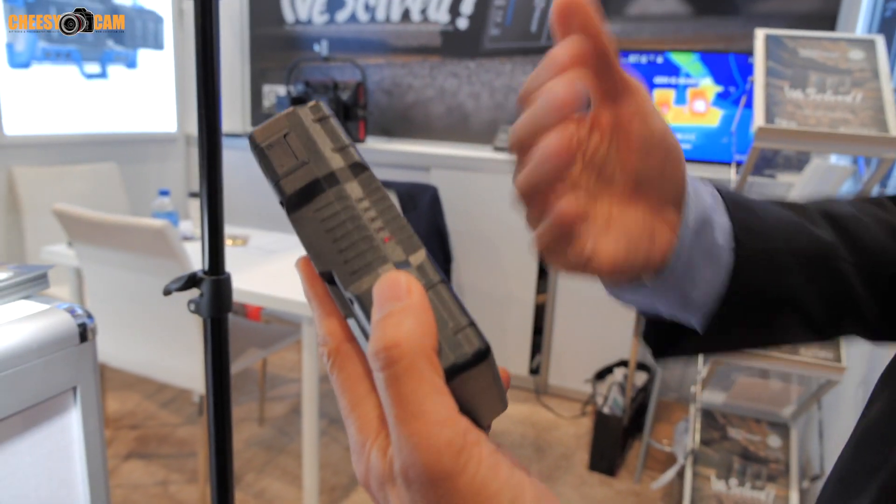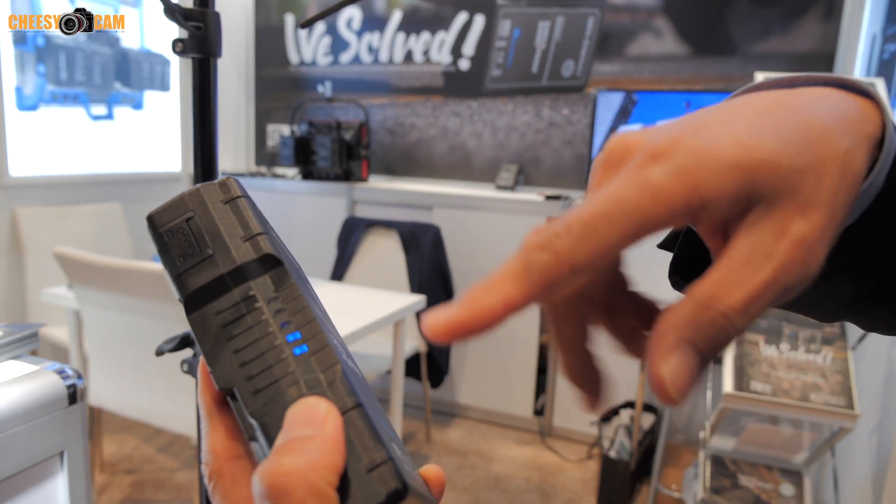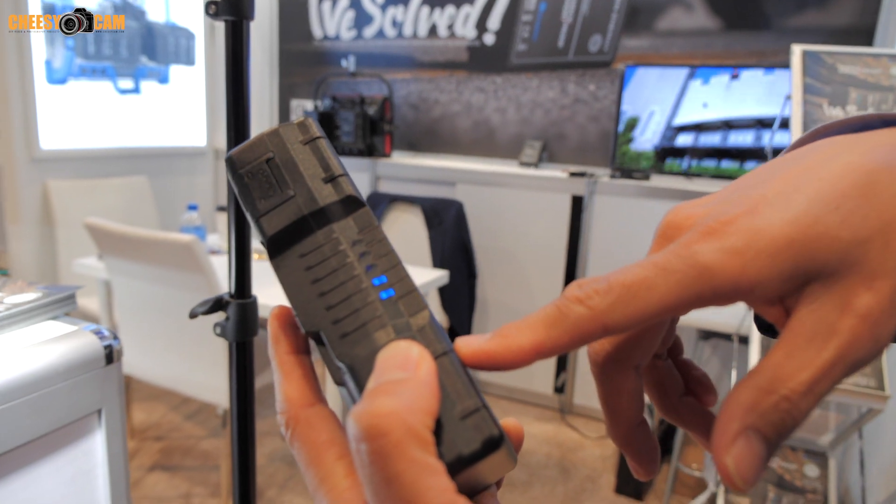When the battery goes into protection mode, you'll see a flashing red light on the meter. All you need to do is hold the button down for a few seconds and the battery will reset itself.